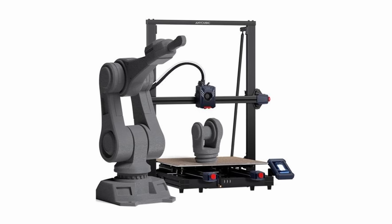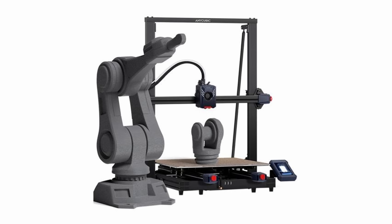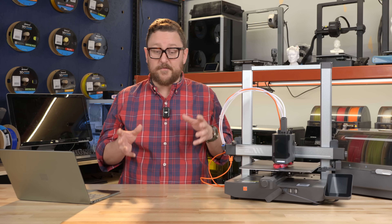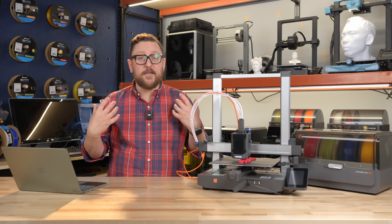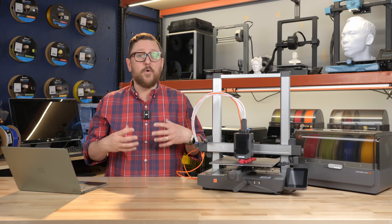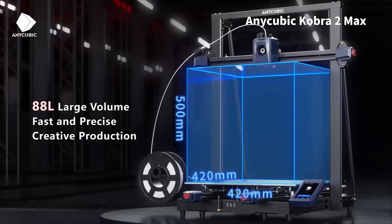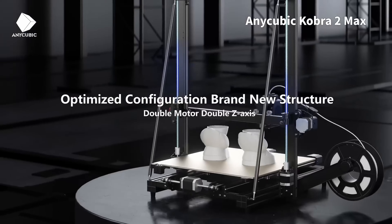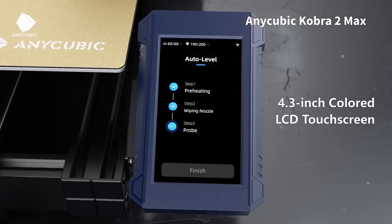This is the Anycubic Cobra 2 Max, coming in at 420x420x500 millimeters tall — that's a big bed size and will take up a good chunk of your workspace. If you're printing things for cosplay, whether it be helmets, shields, armor, or larger prints like lampshades, this could be the printer for you. Coming in between $379 and $399 is pretty amazing for that scale.